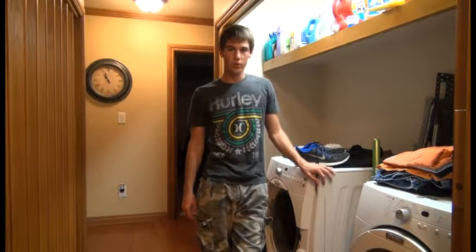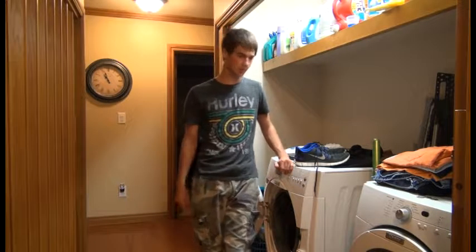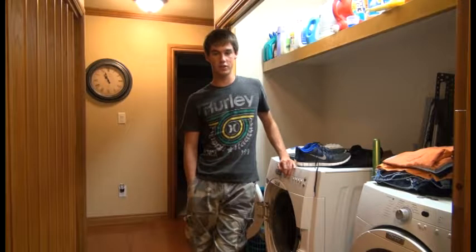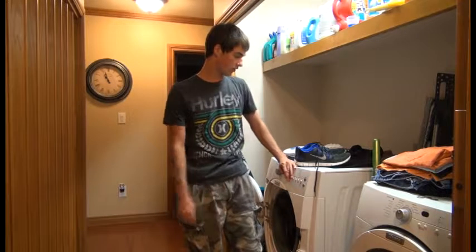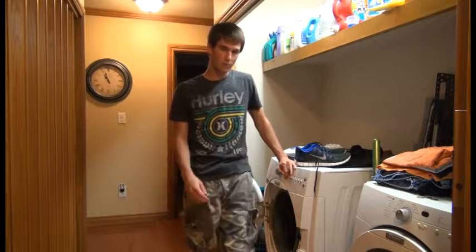Don't you hate it when your shoes get wet? I know I do. You only have like two options if your shoes get wet: you can either let them sit out in the sun and dry like that, or you can put them in the dryer and listen to them bang around for 45 minutes. There's actually a third option that most people don't know about, but I'm about to show you.